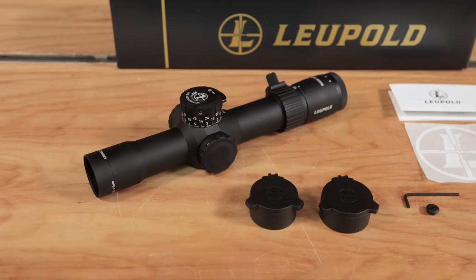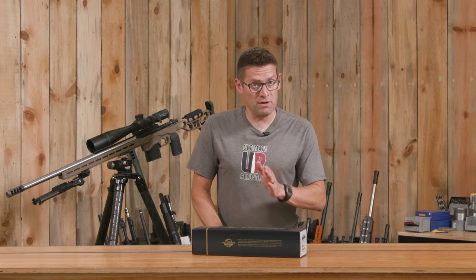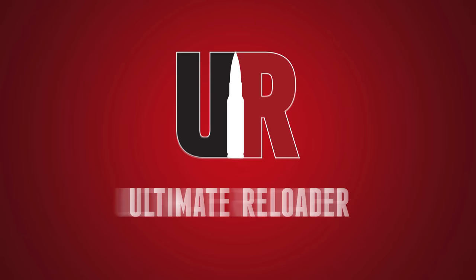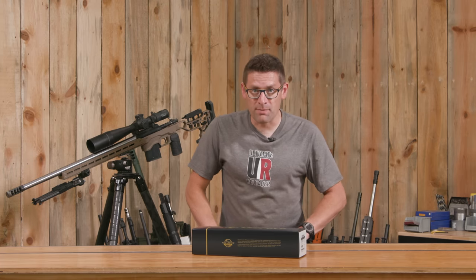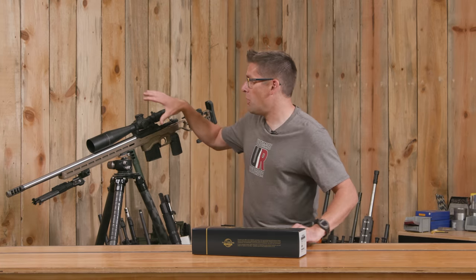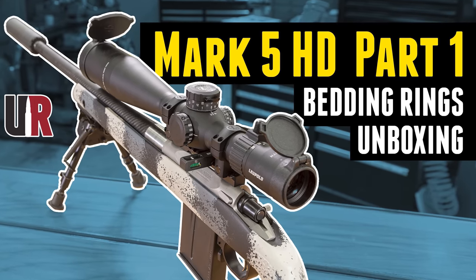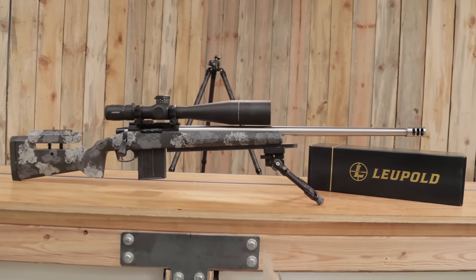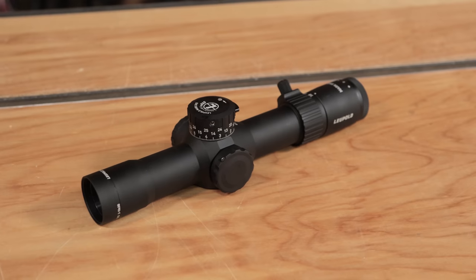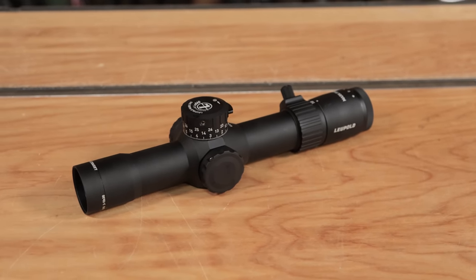In this video, we take an up-close look at Leupold's new Mark 5 HD 2-10. Gavin Gu here from UltimateReloader.com. Our Leupold Mark 5 HD 7-35 has become one of our absolute most frequently used scopes for precision long-range applications. Now we've got essentially the same scope but in a 2-10x35 configuration.